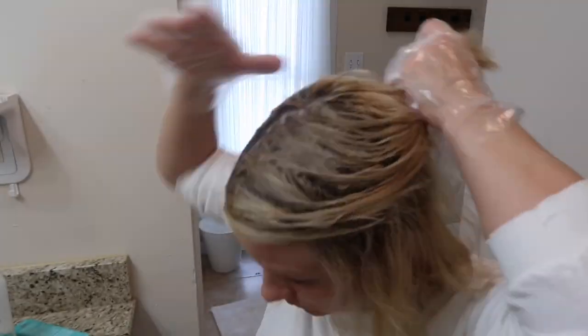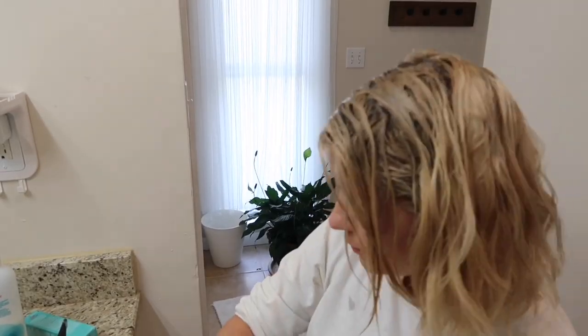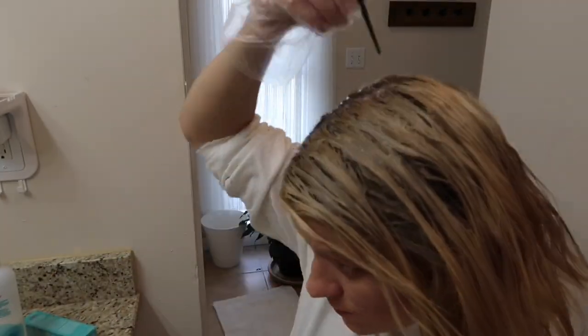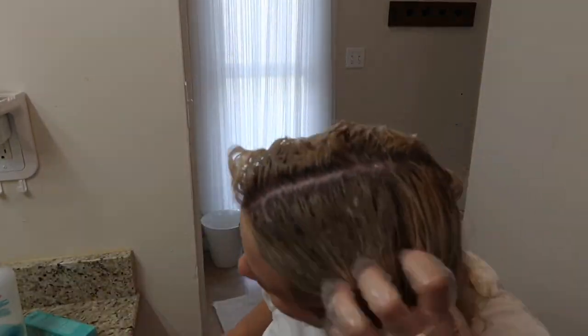This 10NA is actually lighter than my hair color, and without a developer to help it lift, it's not actually going to do anything. The goal is to protect my hair from that darker 8-ash color as I start to drag it down and blend it.